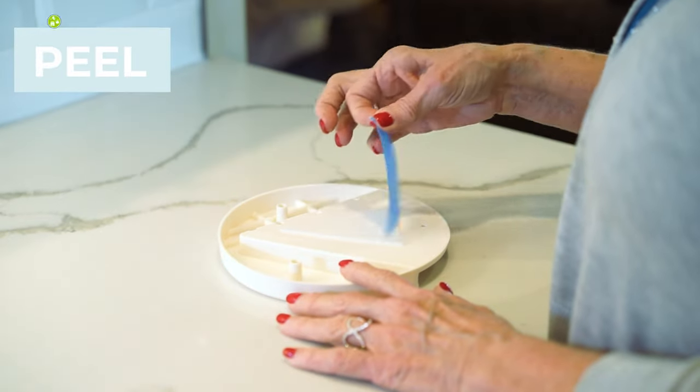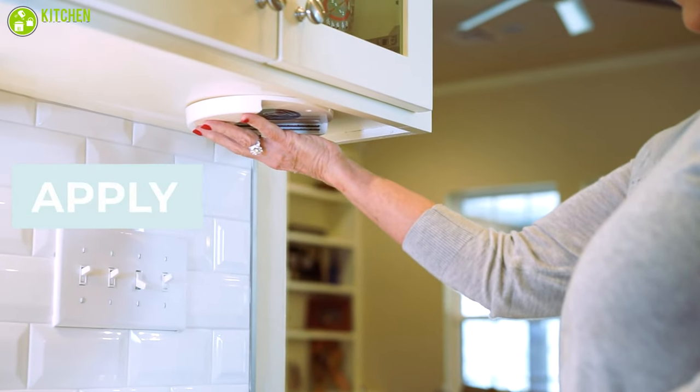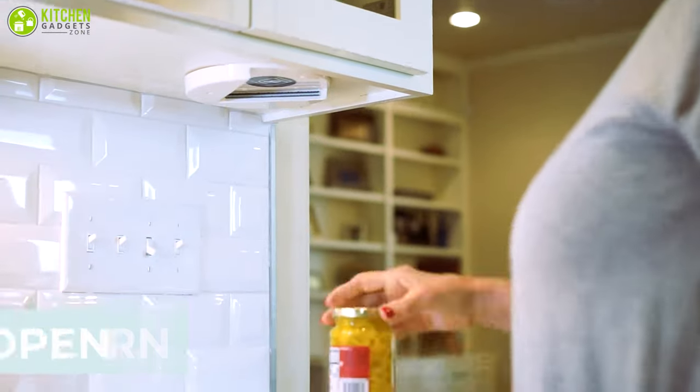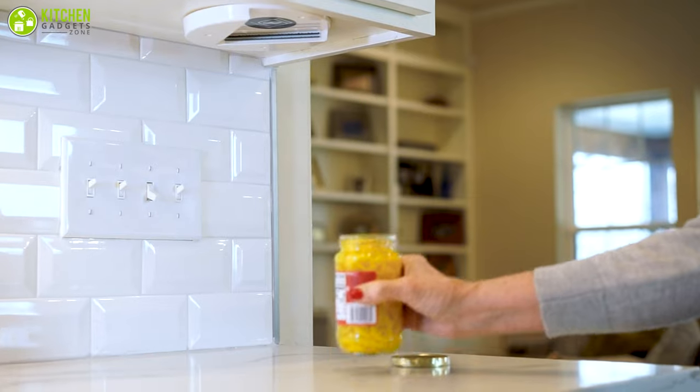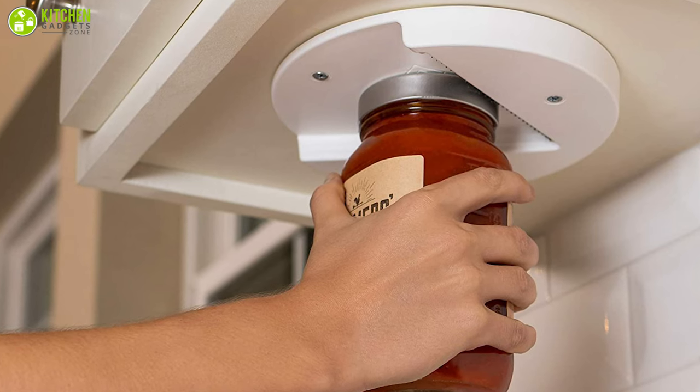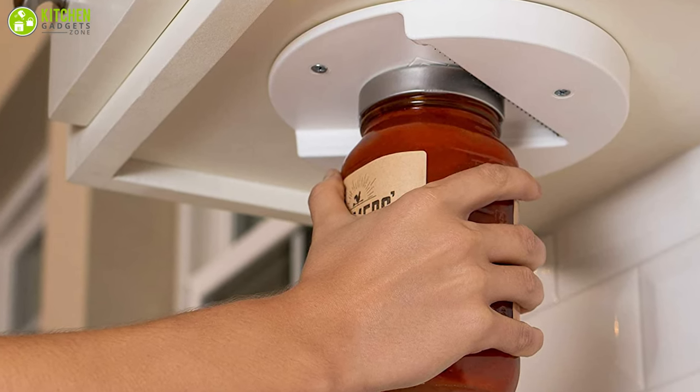This is a great product to give your elderly and physically weak loved ones who have tons of bottles and jars in their pantry that they frequently use. Get this highly durable jar opener today if you want to stop worrying about stuck jars and stubborn cans.